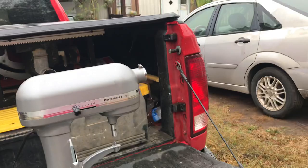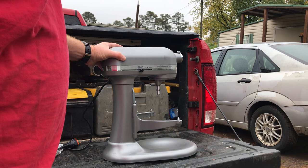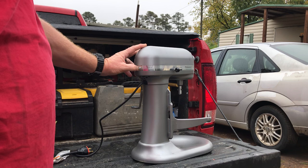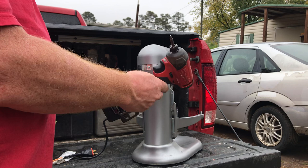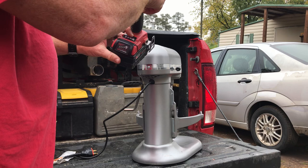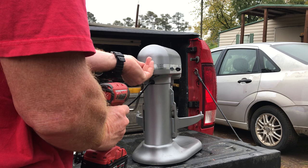The screws on this are all number two square — it looks like a combo, you could use a Phillips head too, but I would not trust those little Phillips ridges. Get a number two square bit if you can. If you're going to use an impact drill, use it on its lowest setting, and when putting it back together don't over-tighten anything — you don't want to strip these screws. The first thing you need to do is remove this screw in the back.